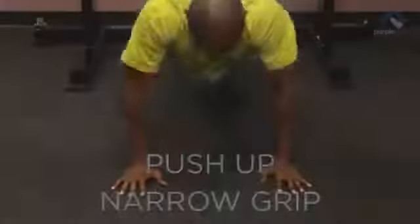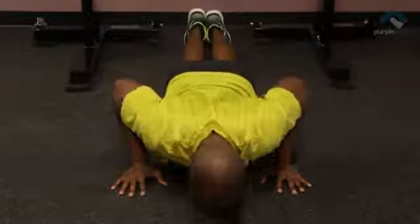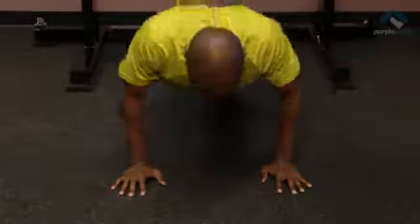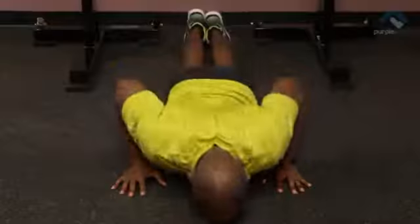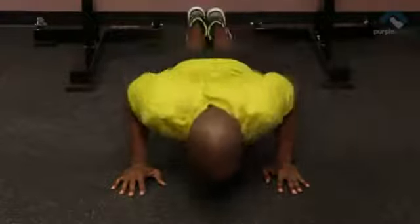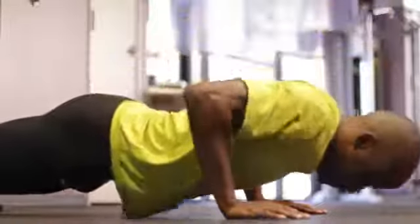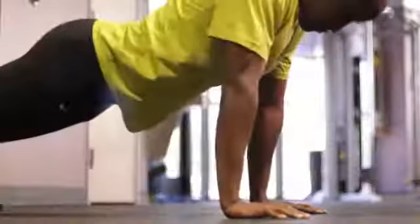An evolution of the classic push-up is a push-up with a narrow grip. This time we're going to set up with a nice straight body, but our hands are going to be underneath our shoulders so the elbows are tight next to the body. You're still going to pull your body down into the ground — don't just fall into the ground.